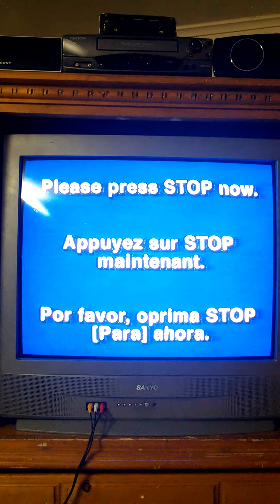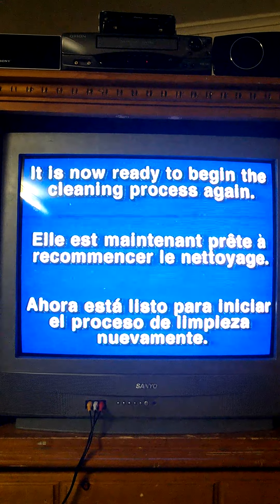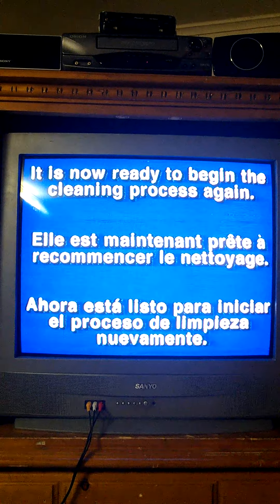Please press stop now. Rewind the tape to the beginning and eject. It is now ready to begin the cleaning process again.